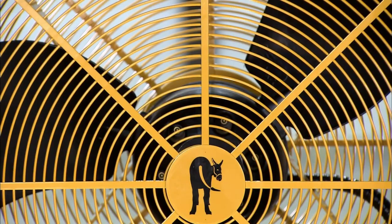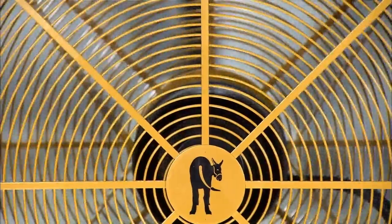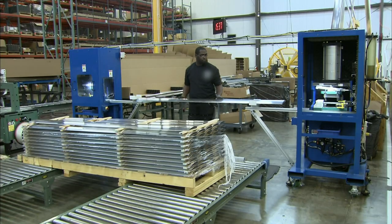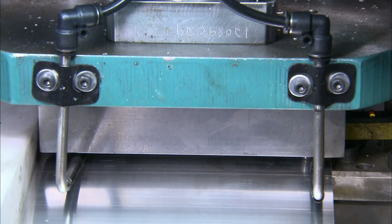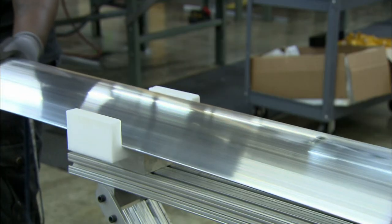Designed to move large volumes of air, this industrial fan generates a considerable breeze inside a factory. To make an industrial ceiling fan, they use long aluminum airfoils. Their wing-like profile will generate lift to produce more air movement. A punch cuts holes to assemble them to a hub.